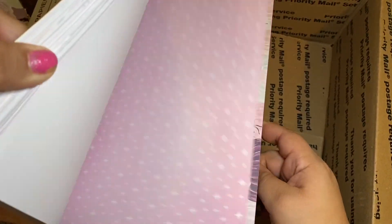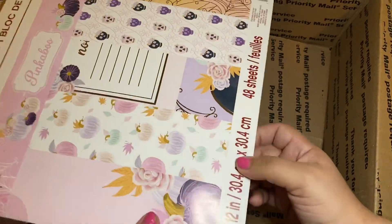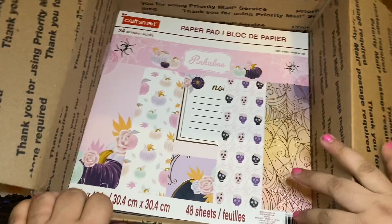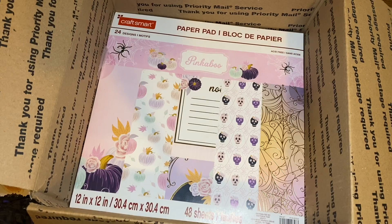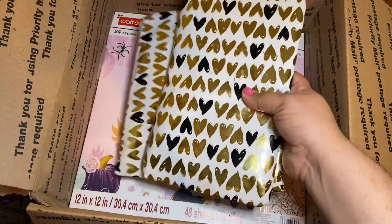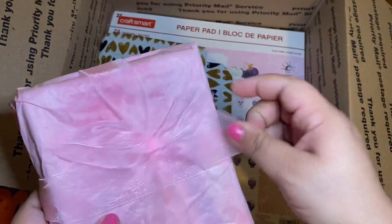This is just a Pinkaboo collection from Michael's. I made a lot of the embellishments from this collection so I'm going to give this to her. I'm really worried about shipping costs for a 12 by 12, but we're going to find out. A lot of this stuff I don't even remember what it is because it's been a while — I've just been collecting things. I'll be sure to link her video in the description box below. I have this package and I really want to share it with you guys, so I'm going to go ahead and open it.